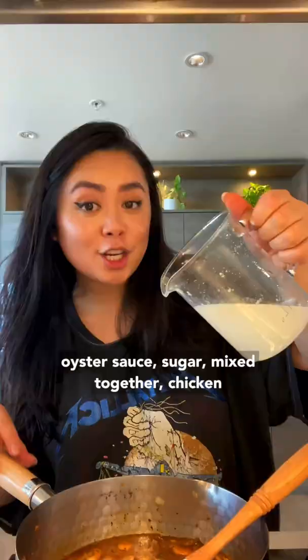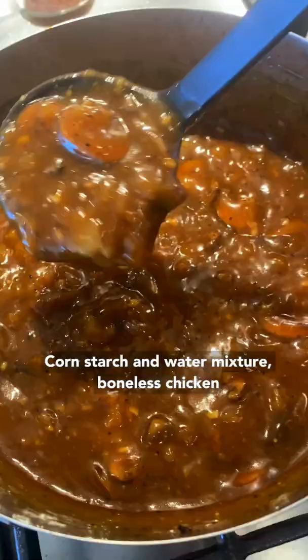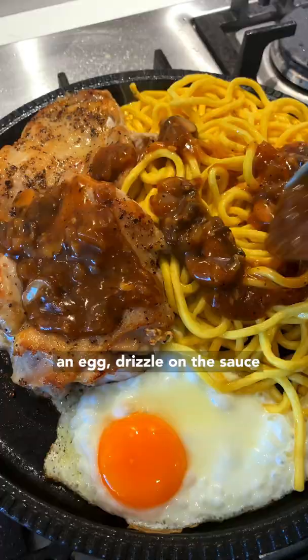Mix the sauce together, then add chicken stock or beef stock and simmer for two to three minutes. Add a cornstarch and water mixture to thicken. Use boneless chicken thigh with the skin on, seasoned with salt and pepper. Serve with noodles — optional but highly recommended. Crack an egg on top.